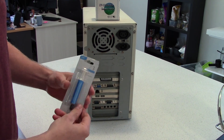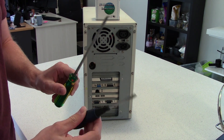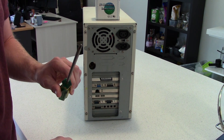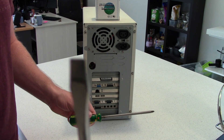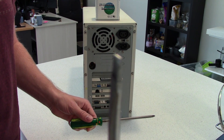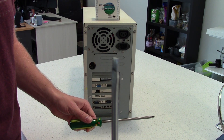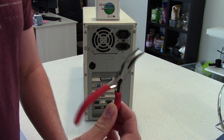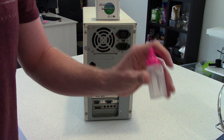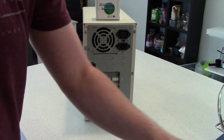Thermal paste — whatever brand you like, this is just what I've got. Screwdrivers: Phillips for the case, flatheads to help put the clip on. This one is pretty warped, although it's hard to tell on that focus — I've had it for a long time. Pliers, isopropyl cleaning alcohol, paper towels, and thermal grease.